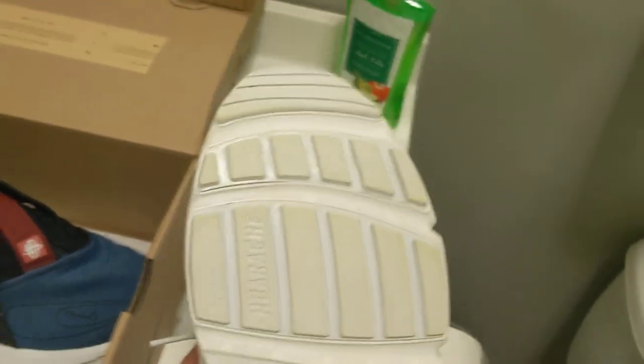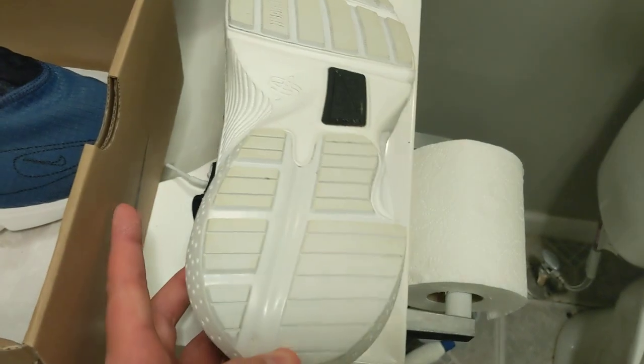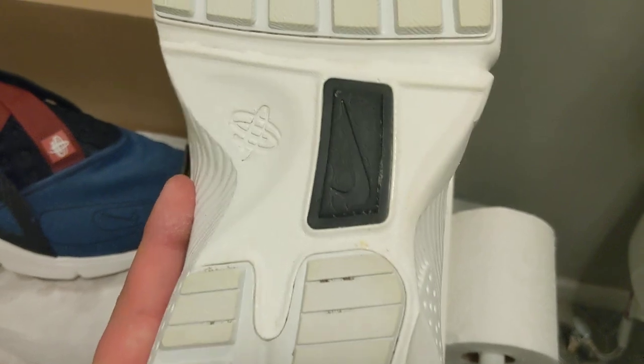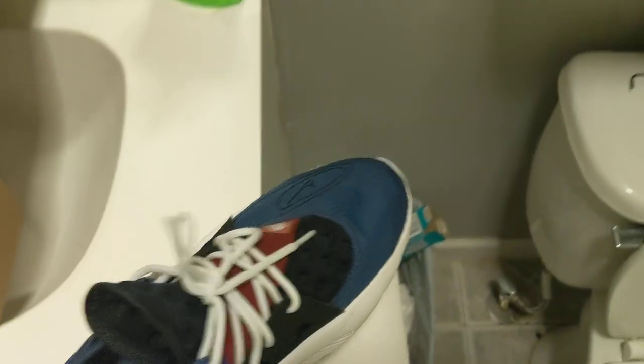The bottom of the shoe — I wore them so they do look a little yellow, but that part is actually gray. If you're wondering why it looks like three different colors: the middle is black, that part is gray, and in between that is all white.